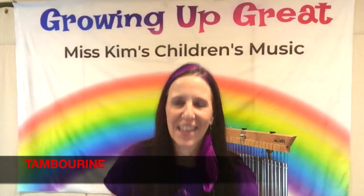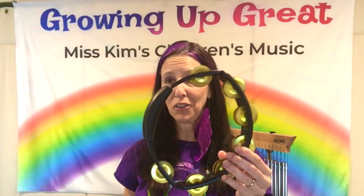One of my favorite instruments to play — a percussion instrument — is called the tambourine. I'm sure you have heard this one before. This is one type of tambourine; they have many types. These little things here are called jingles, and here's the handle. You can really have fun with this.